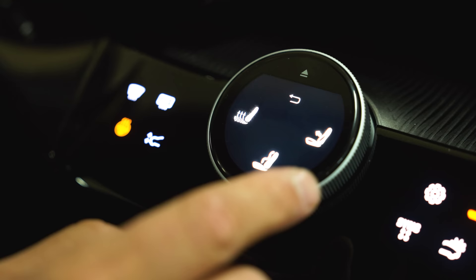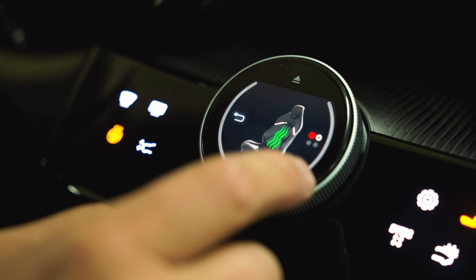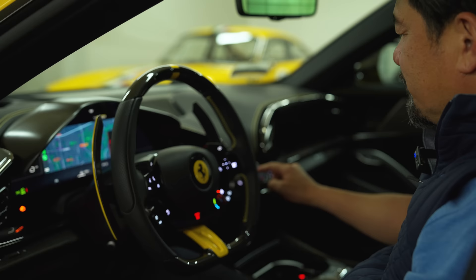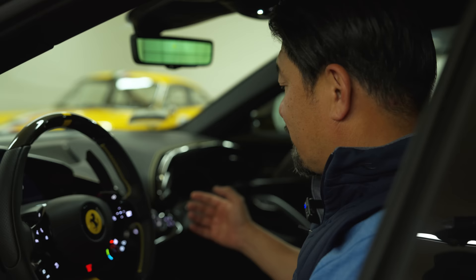This is the massage function, and it's in any of the seats. You can have different massage settings to massage whatever part of your back. Wow. I mean, I've never seen this before. That's like Rolls-Royce level stuff. It's tremendous that Ferrari has this — the first time I've seen them have it.